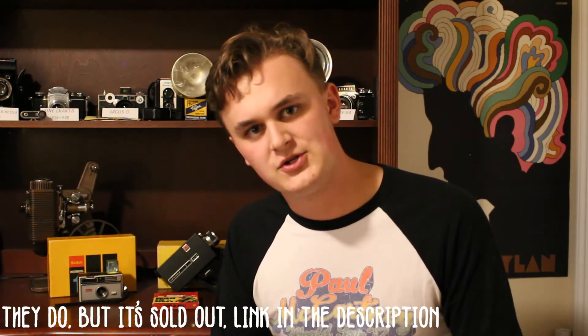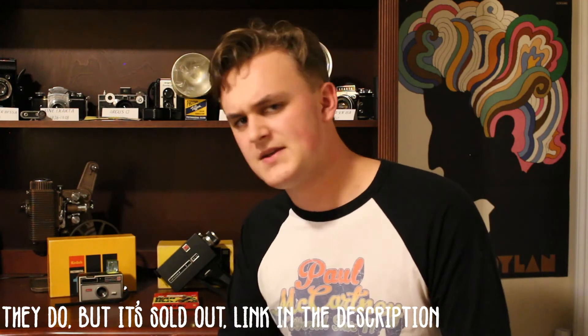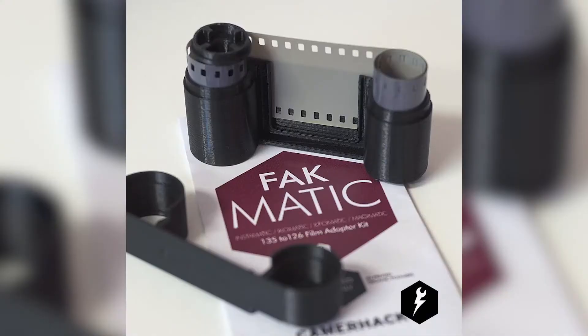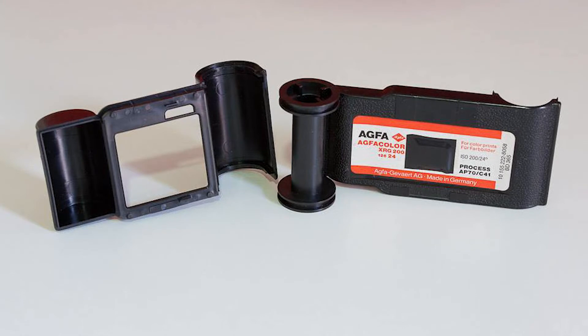126 film, on the other hand, Kodak does not make anymore. The Film Photography Project does make limited quantities of 126 film, though I'm not entirely sure. Another popular option is converting 35mm film to 126 film — you can buy converters, 3D print converters, or find tutorials online on how to load regular 35mm film into an old 126 film cassette, load it into your camera, and run it through.